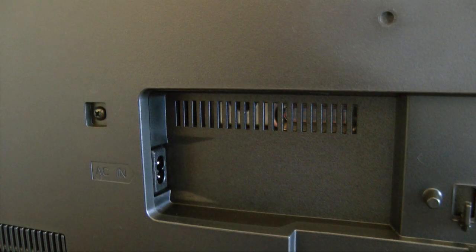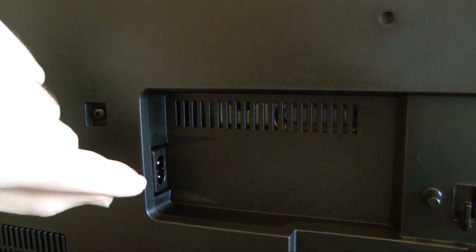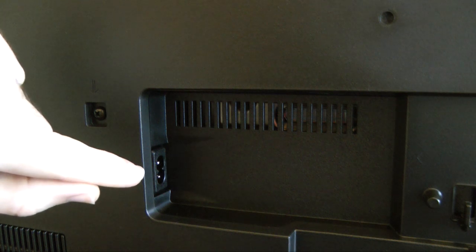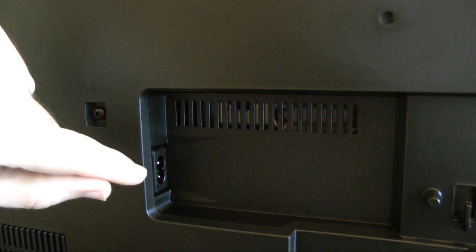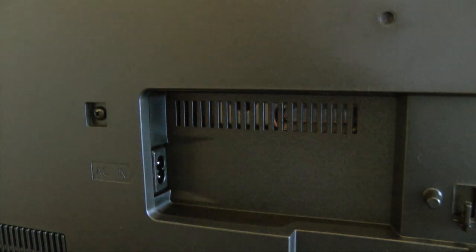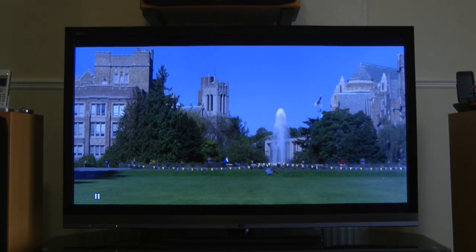Something I also wanted to point out — it's not a big deal but to some people it will be — is the AC in socket. It's a figure-8 connector, which I much prefer to hardwired cables because if you need a longer power cable you can just purchase one rather than being stuck with whatever length the TV manufacturer decides. As you can see, the TV has plenty of inputs, with 4 HDMI sockets — you couldn't really want any more than that.